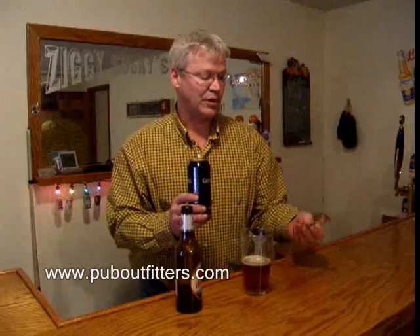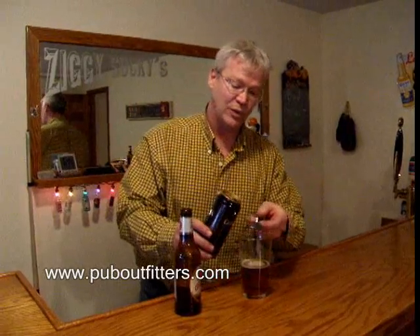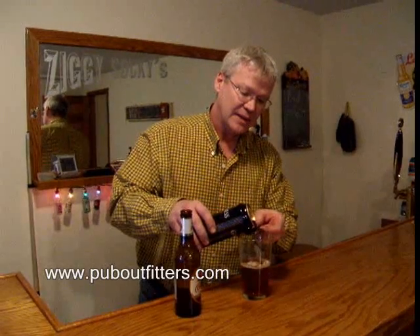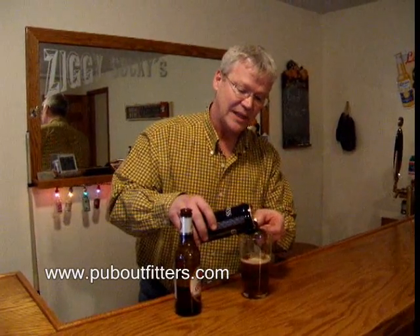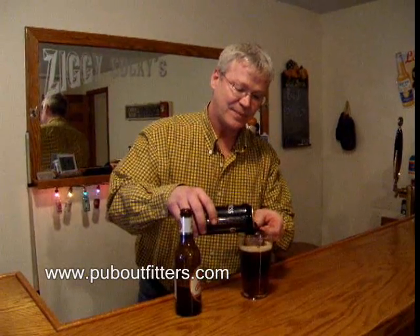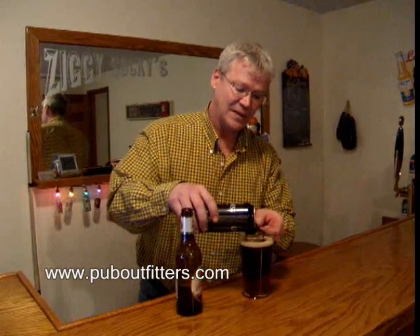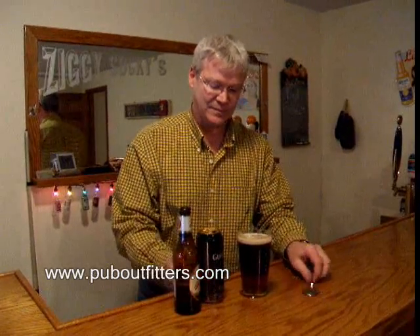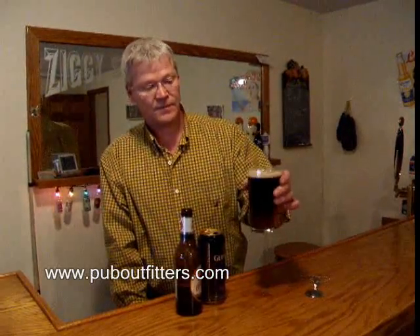Take your Guinness and you pour it over the backside of the Guinness pouring spoon. Pour it in slow and it layers with the Guinness layering on the top. Enjoy.